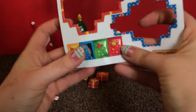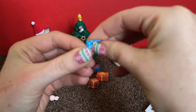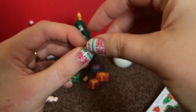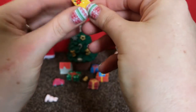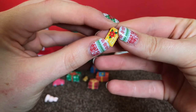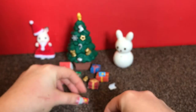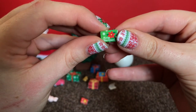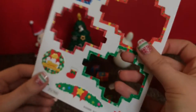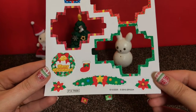You'll also get some teeny tiny Christmas cards - Merry Christmas - four of those in blue, yellow, red, and green. And finally you get these cute little extras to decorate your Sylvanian house with.